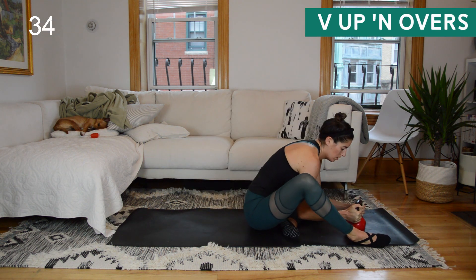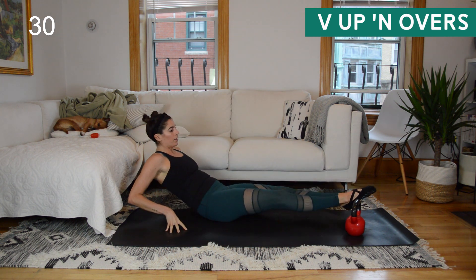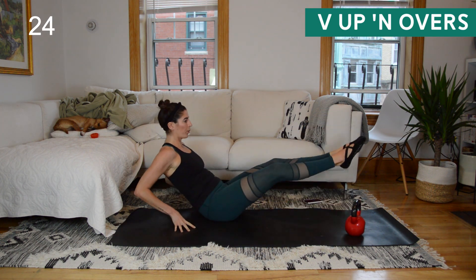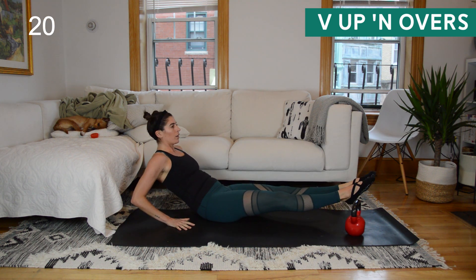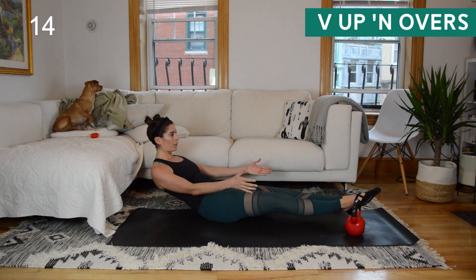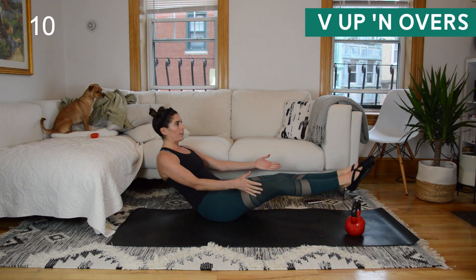Now, if at this stage in the workout your hip flexors are really yelling at you, you can skip the V-up and overs and do bicycle crunches instead. I want you to have all the options because I know that's a common complaint with core workouts like this. If you're looking for a challenge, notice I'm reaching my arms forward instead of tenting the fingertips on the floor for support — maybe try that to ramp it up a notch.